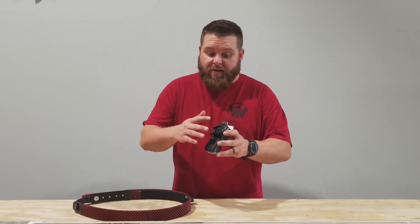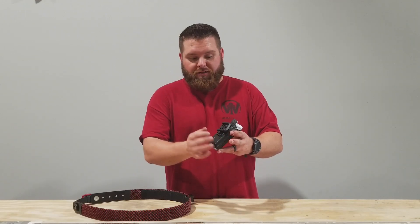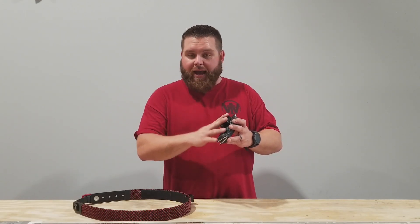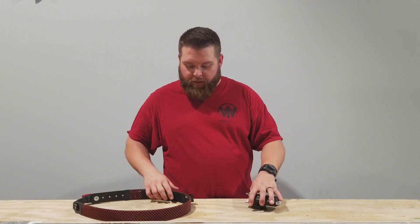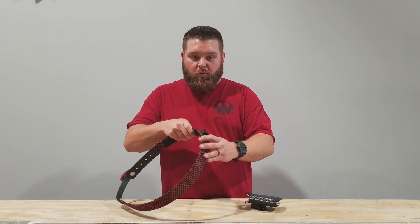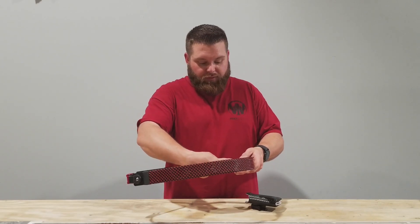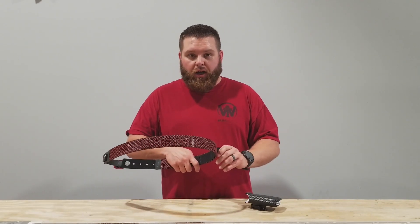What we have is the female portion of the QD mount — this is where the QD portion is set up. You're going to attach that at the selected angles that you want, adjust the cant back and forth, put that where you want, and then go over to your belt and select where on the belt you want it. There are four attachment posts on the back, and you're simply going to put the four screws where you want it. It's fully adjustable on the cant.